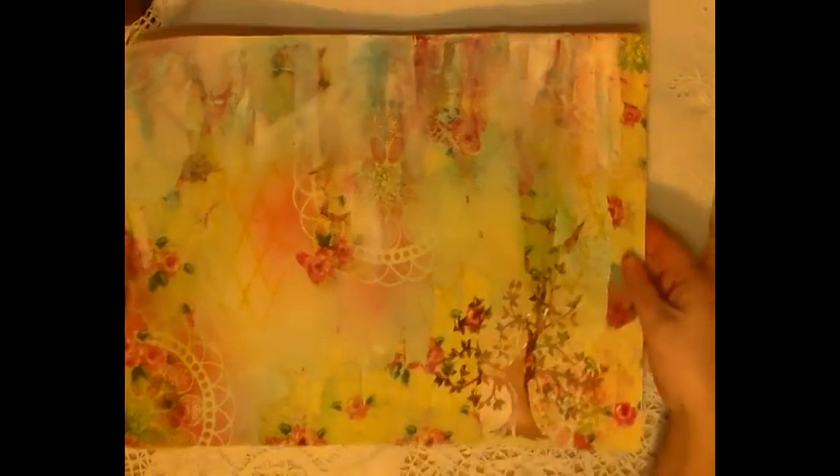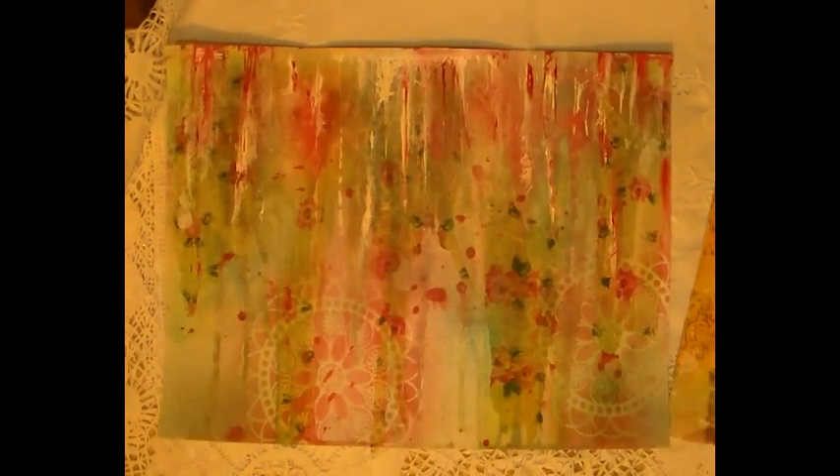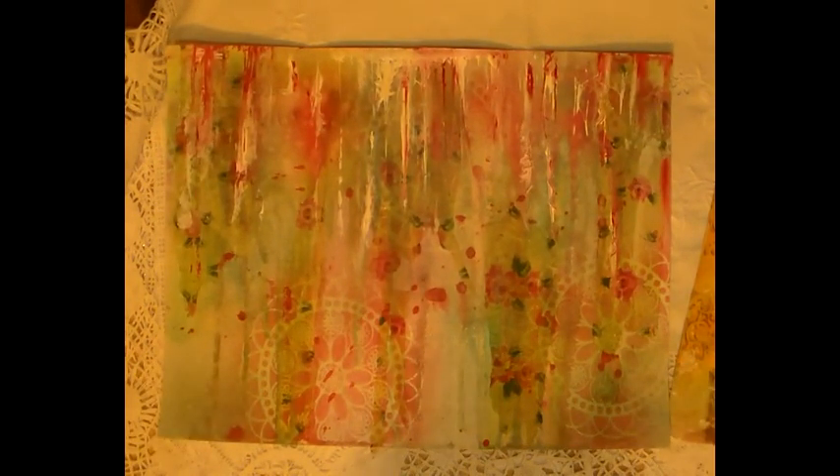So this was the first one and this was the second one, and I just got a little bit more daring — with the gesso paint and stuff. I just had fun, I was so enjoying this. And I love the coloring, I love the colors.